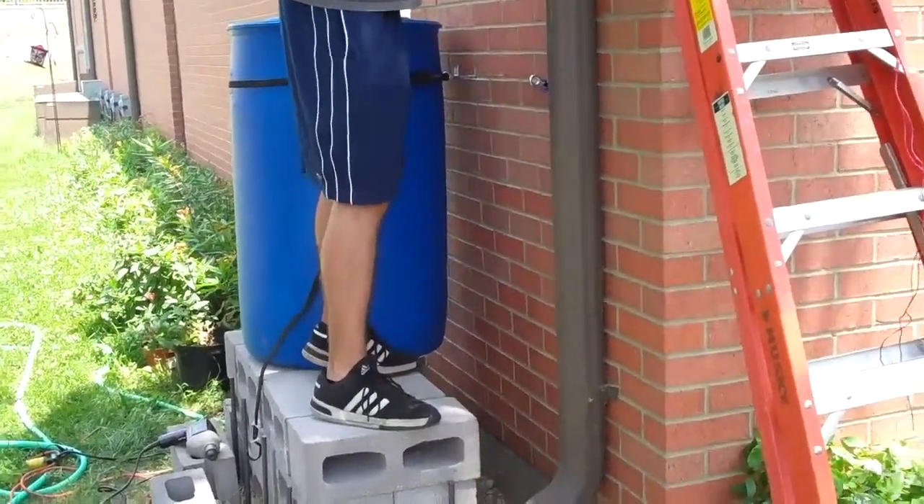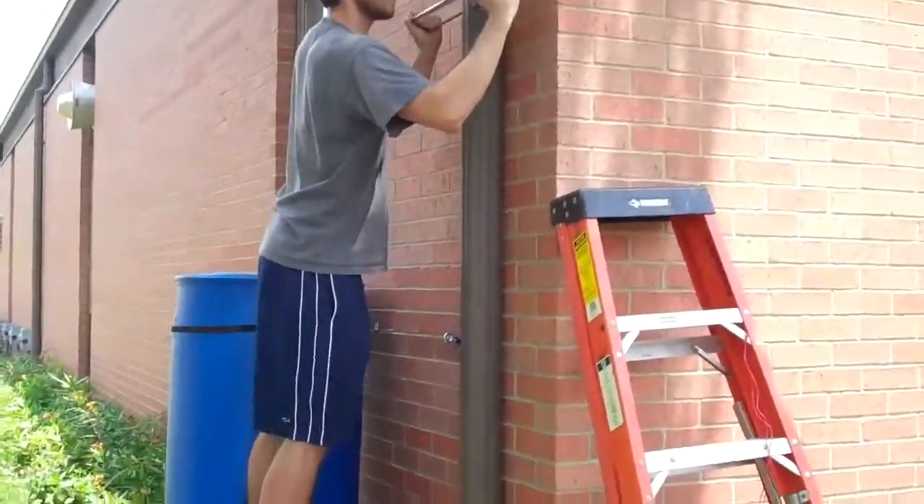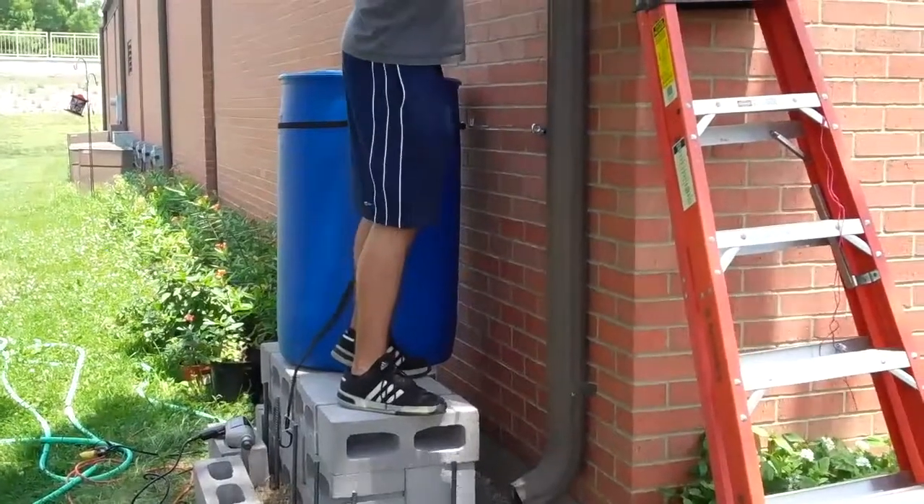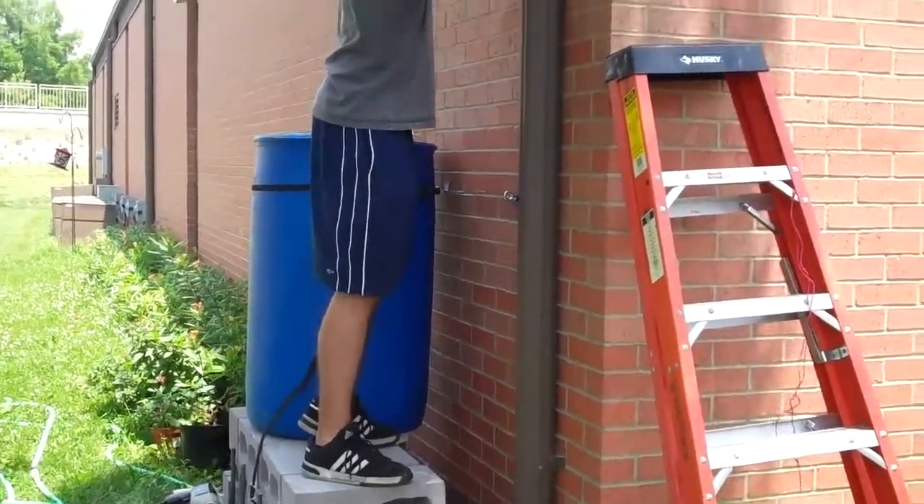We installed bungee straps for both barrels. We thought the ladder would be necessary, but then we said, hey, we've got a platform already that gets us in the right work location.